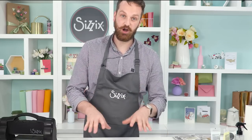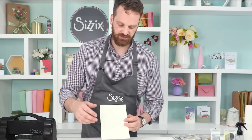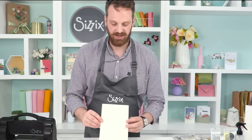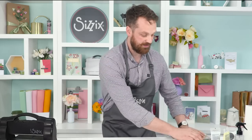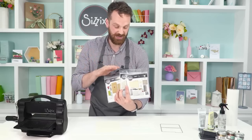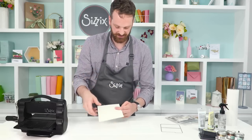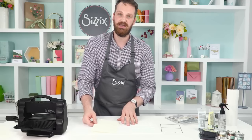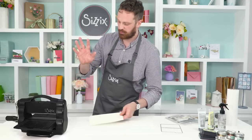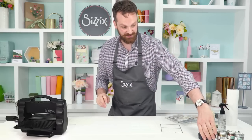Our first technique is all about aging the cardstock or paper, whatever you're using at the time. I'm going to start with a sheet of ivory cardstock. You can use white cardstock and get a similar effect, but for aged paper — with these being retro themed dyes — you can see in some of this imagery it's been aged using some distressing techniques. Ivory is the way to go because we've already got a base there. I'm going to be using a smooching technique — I only call it that because that's what Pete calls it.